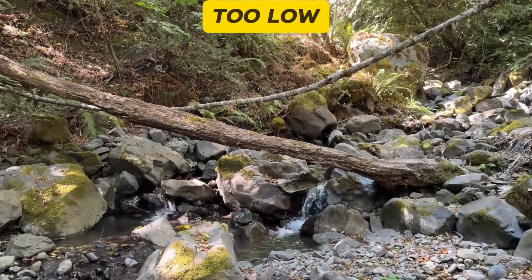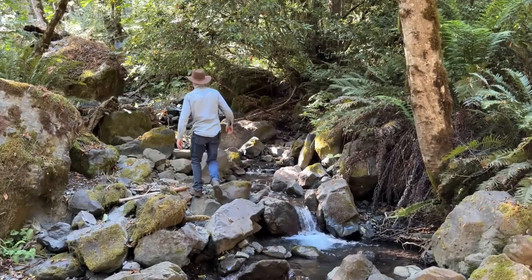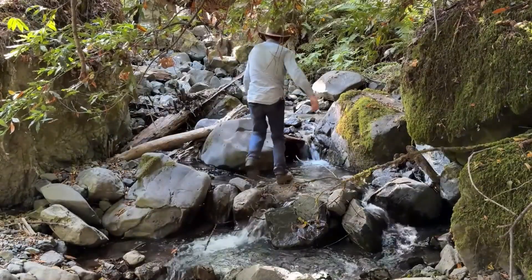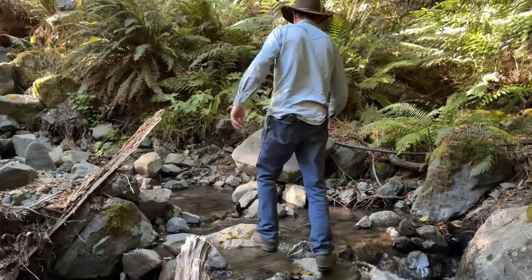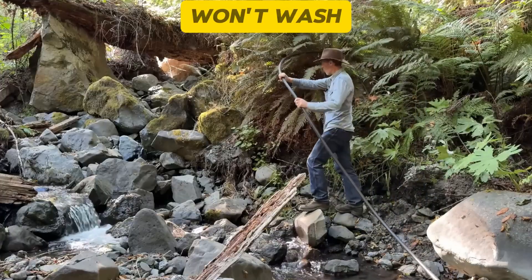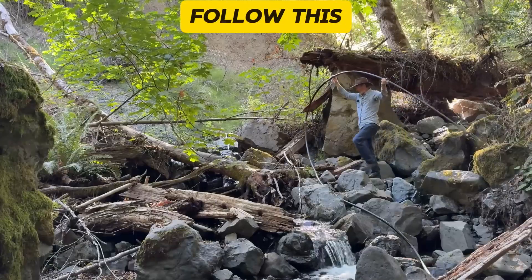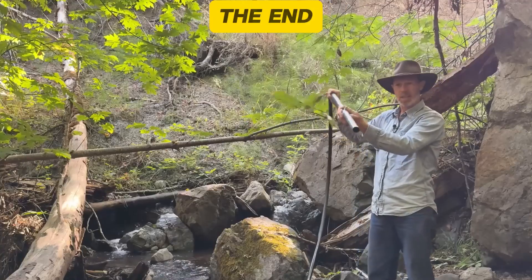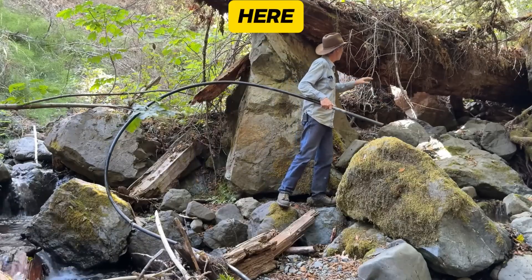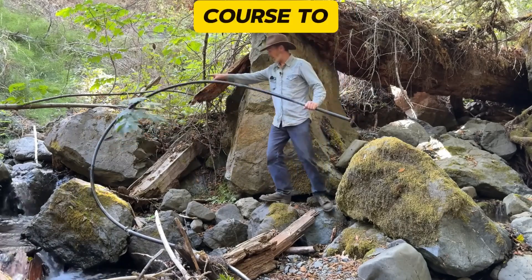If we follow the Big Creek upstream a distance, we eventually run into this pipe, which I put up here in the bushes last fall so it won't wash down in the high water in the winter. If we follow this until we run out of pipe, that's how we know we're at the end of the pipe. The main channel used to come down this way, and there used to be a really good hole up here to put the pipe in. But winter storms and high water caused the creek to change course to over here.